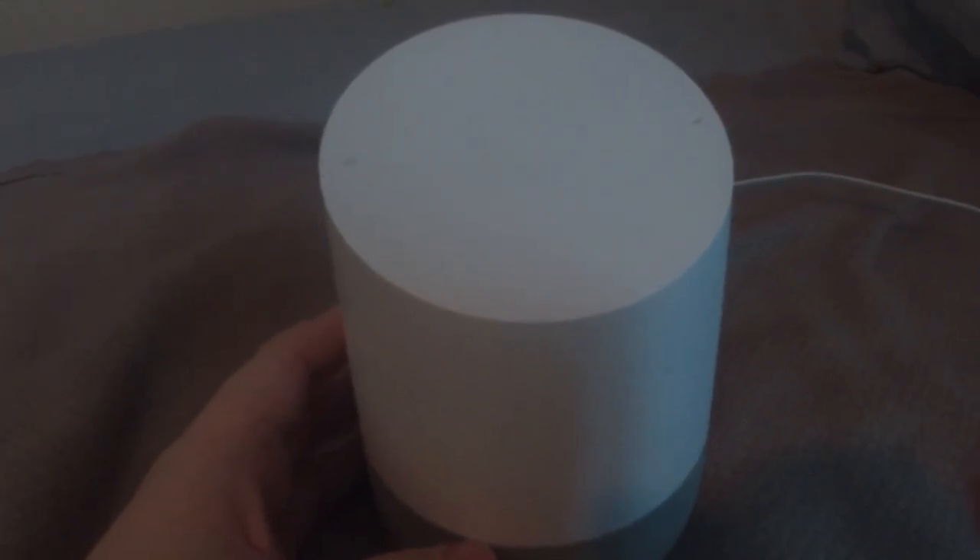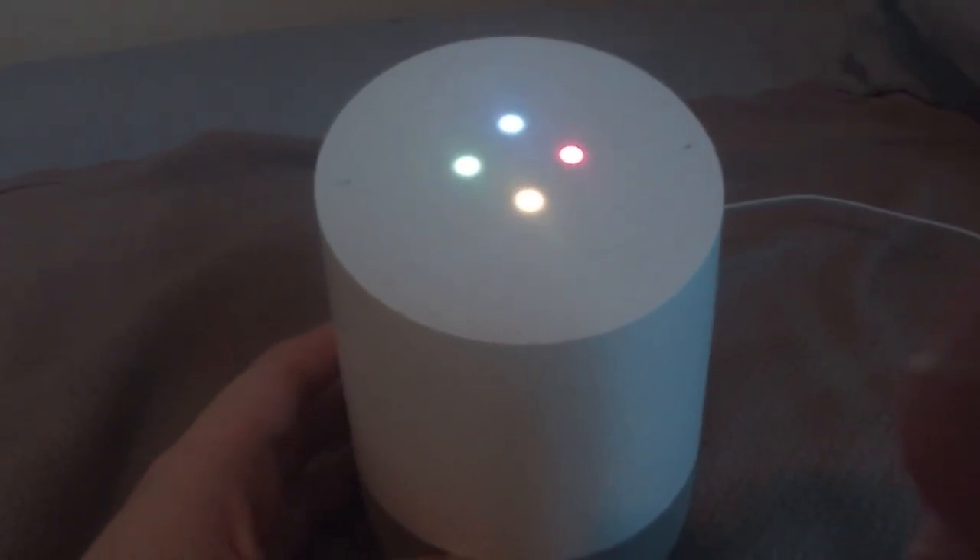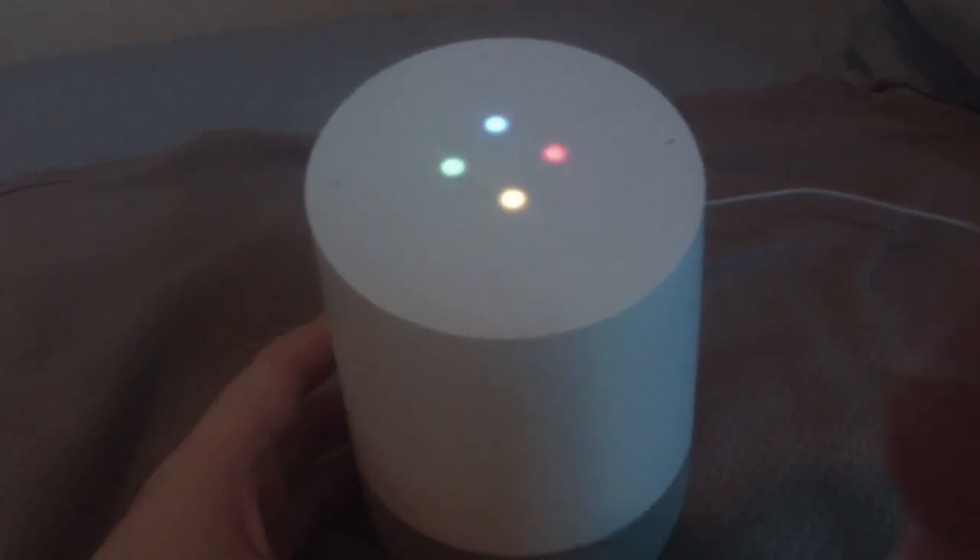Goodbye. Hey Google, goodbye. Have a good day. Bye-bye.